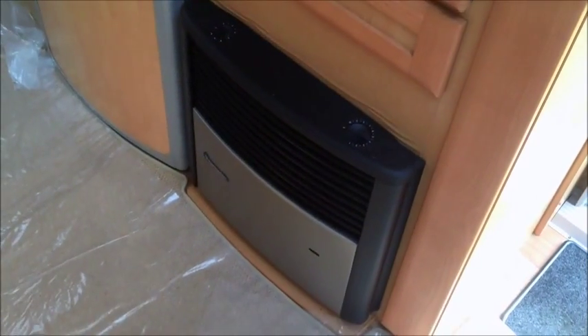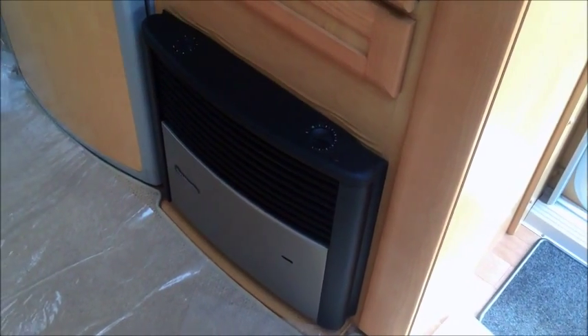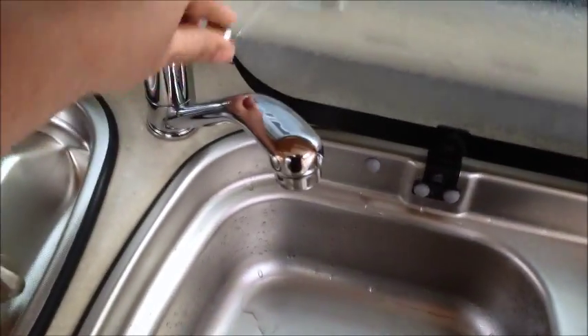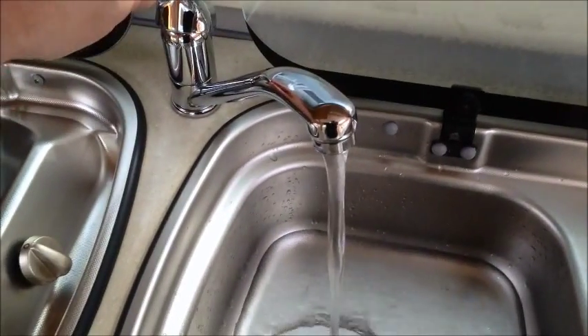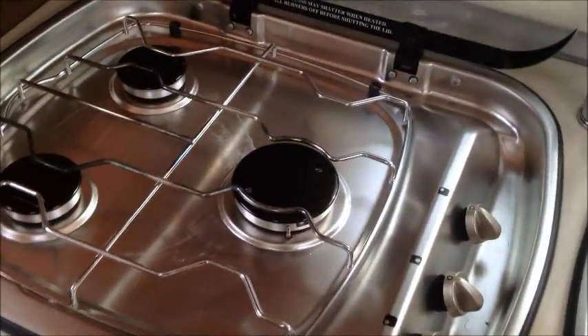The Truma heating's on. Two-burner gas, blown air heat — all just standard. The sink's got the plug there. Water's working fine. Hot and cold — seems to be more pressure today for some reason, I think because the van's on a little bit of a wobble.